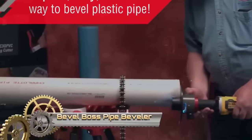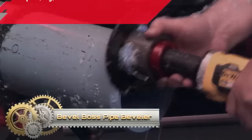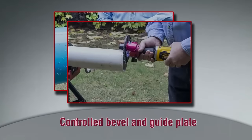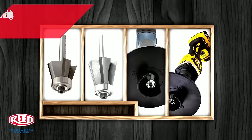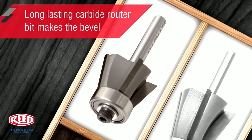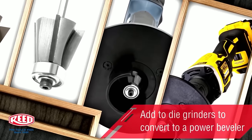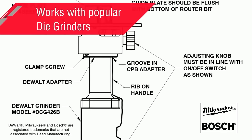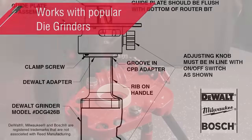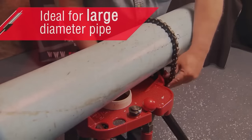The Bevel Boss Pipe Beveler is a versatile tool designed to create smooth angled edges on pipes, commonly used in preparation for welding or joining. Available in cordless and adapter head types, the cordless version is suitable for remote locations without access to electricity, while the adapter head variant is designed for use with a die grinder, offering a more budget-friendly option known for safety and ease of use.